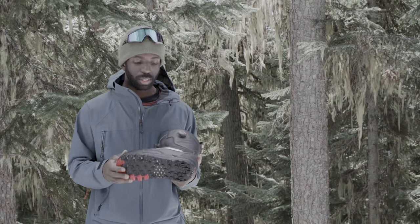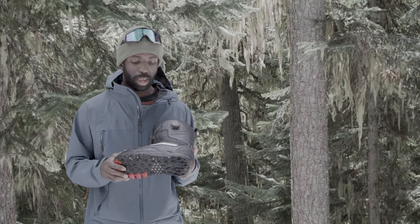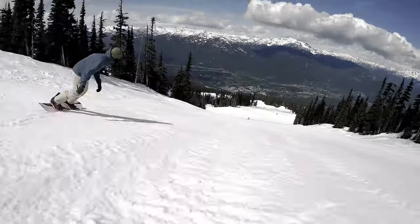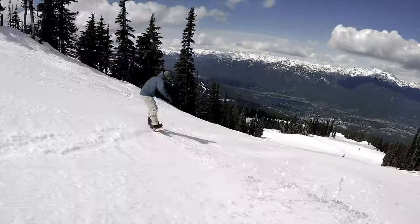I really like the sole on this boot too. It's a nice aggressive tread, so if you're hiking around, you're not slipping in the parking lot or when you're hiking icy lines or something like that.